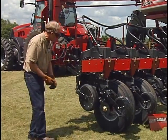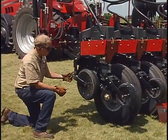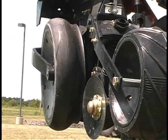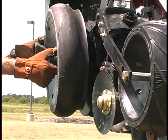First of all, we'll take off this depth gauging wheel. We've got the cotter pin removed here. There are ordinarily a couple of spacer washers that are often on the outside here — slip those off. The depth gauging wheel is mounted from the front on the Early Riser planter.